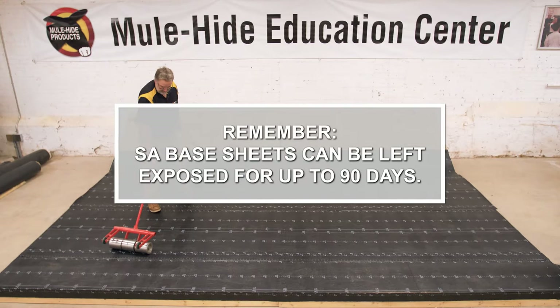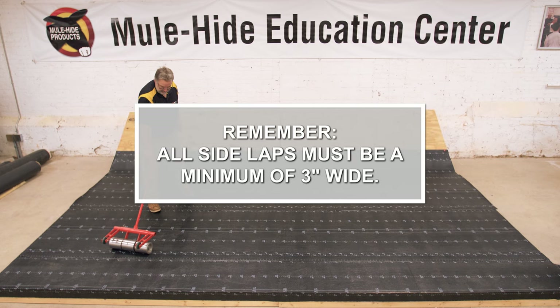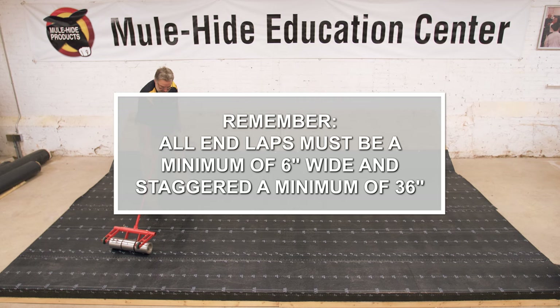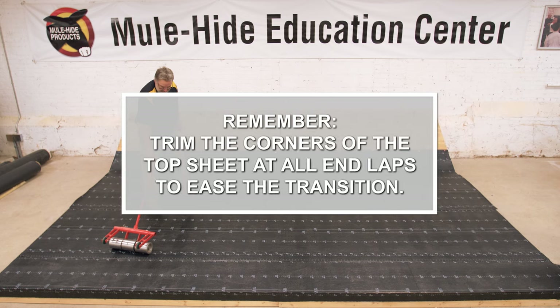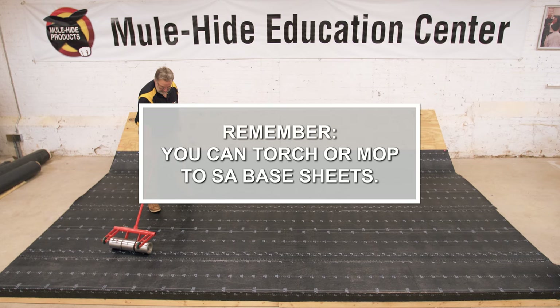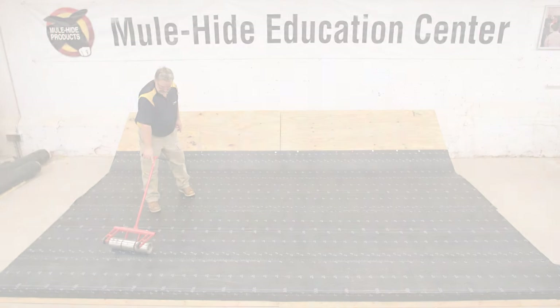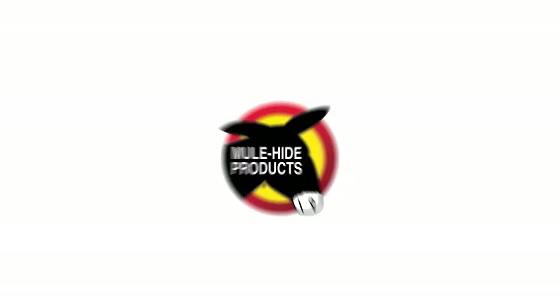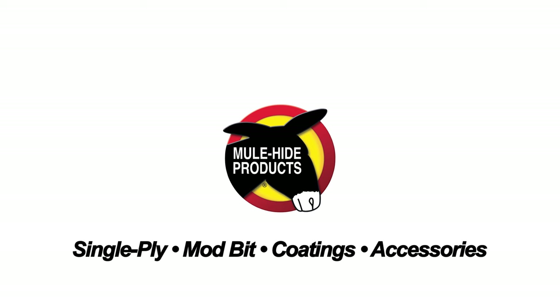Things to remember: SA Base Sheets can be left exposed for up to 90 days. All side laps must be a minimum of 3 inches wide. All end laps must be a minimum of 6 inches wide and staggered a minimum of 36 inches. Trim the corners of the top sheet at all end laps to ease the transition. You can torch or mop to SA Base Sheets.